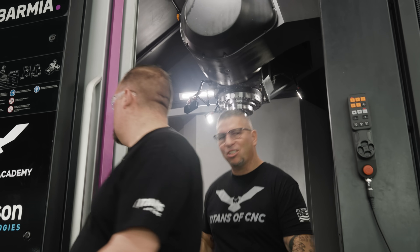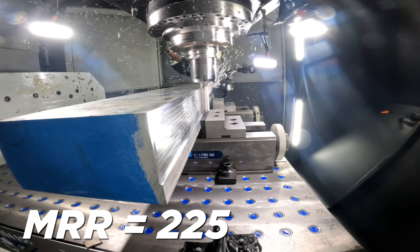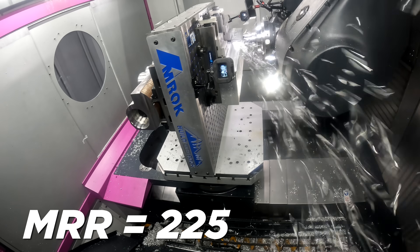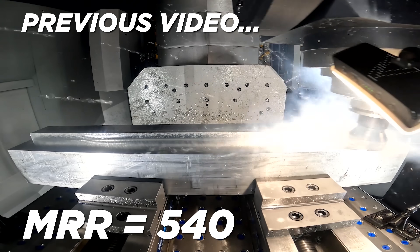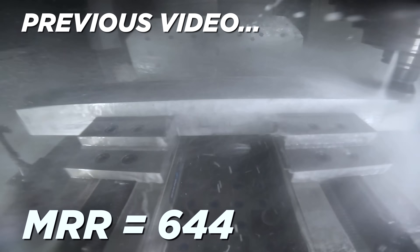Chips look good — it's just an appetizer. We had so much fun doing the shell mill, getting after it. We got up to 644 MRR, just murdering material. Some people say you're going to ruin the machine, break the spindle, and I'm like, this thing can take like ten times that.